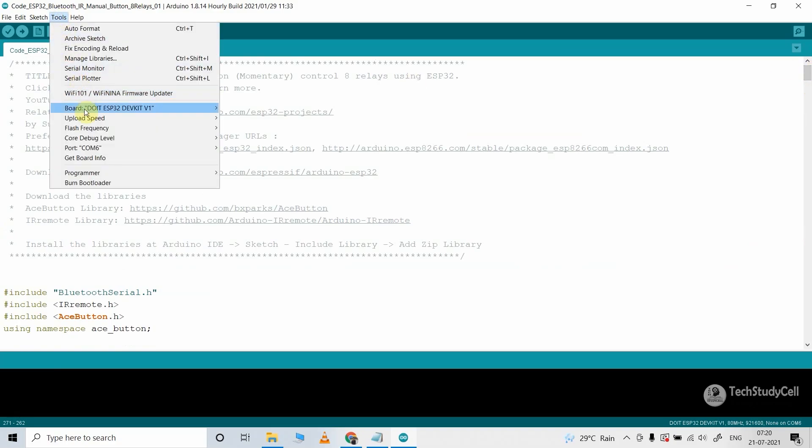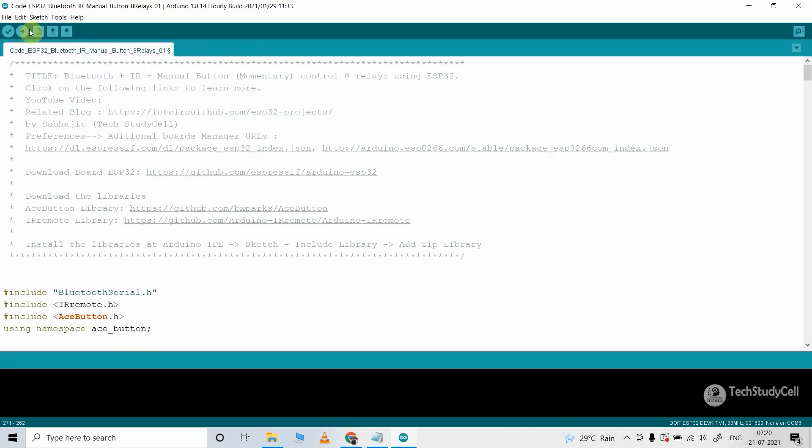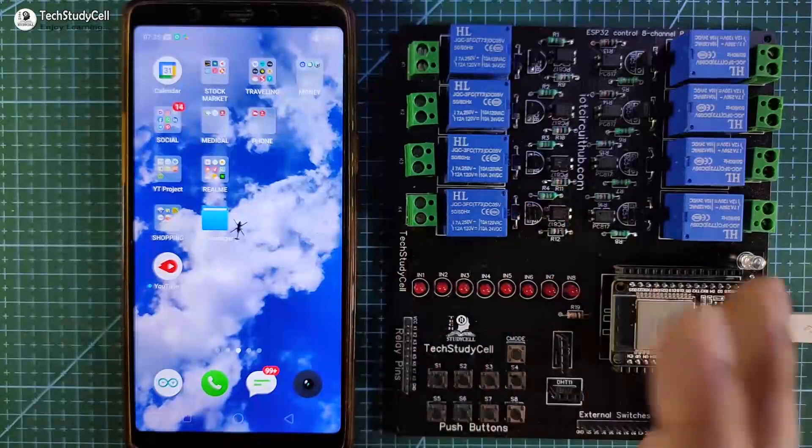To upload, go to Tools, select the board as DOIT ESP32 DEVKIT V1 and the proper COM port, then click on the upload button. Now I will quickly install the Bluetooth app for this project.